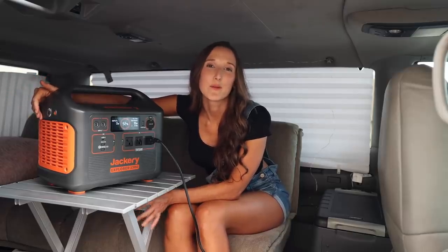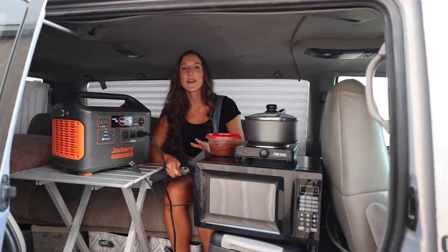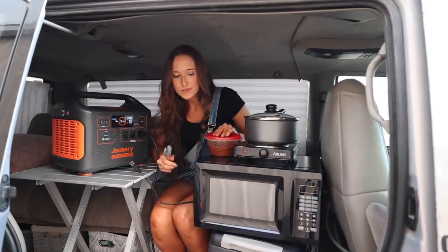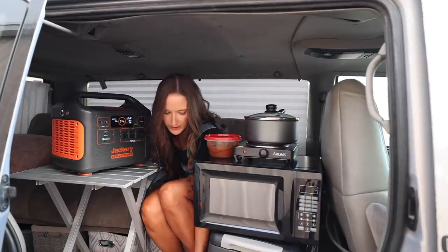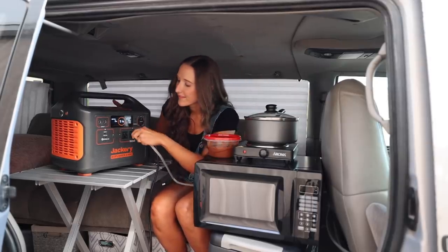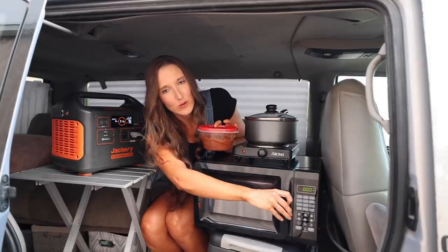If you want a full list of specifications and a breakdown on the features, make sure you check out the link in the description below. Now it's time for the fun part — I'm going to power all the appliances. I already have the fridge plugged in but next I'm going to heat up some leftover chili in the microwave and boil some water for some coffee. I'm going to take the cord to the microwave and plug it right in.